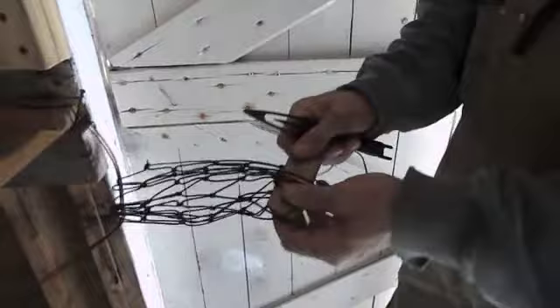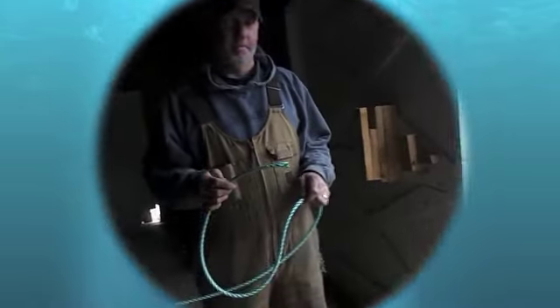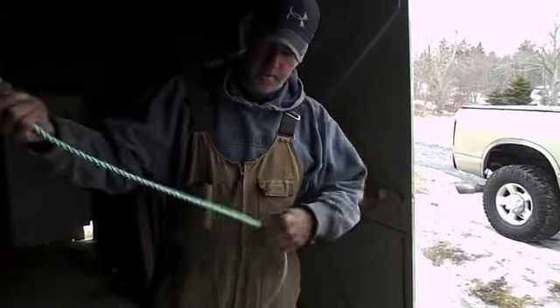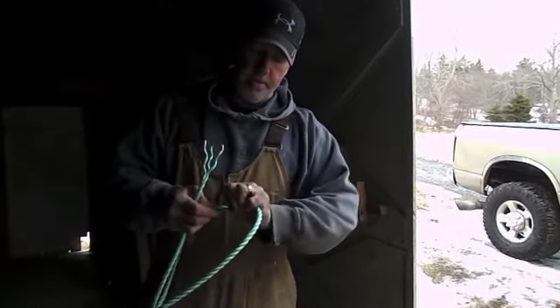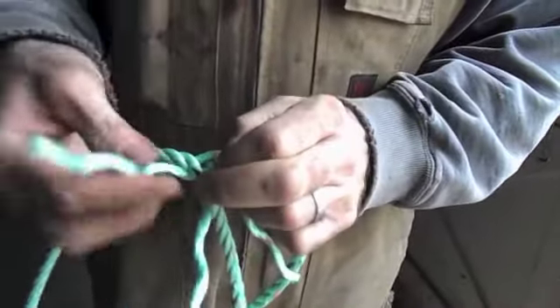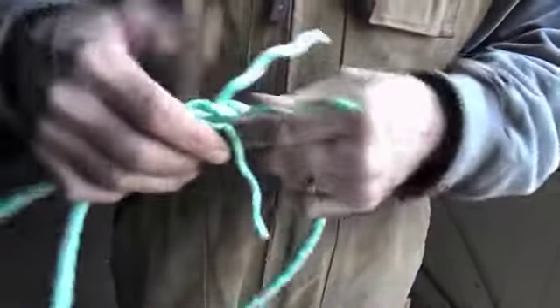Here we have one rope. We can splice eyes in rope, or splice rope together. Just start out like this — we'll open the twine and shove it through, and we'll just keep overlapping. Pull it through, and we'll go over this one and under this one. And that's how we start our eye — we'll just keep splicing it through.